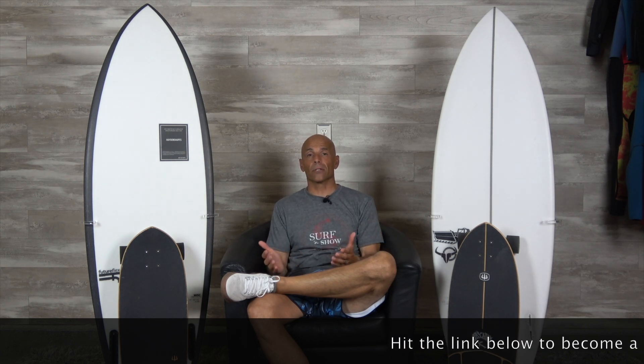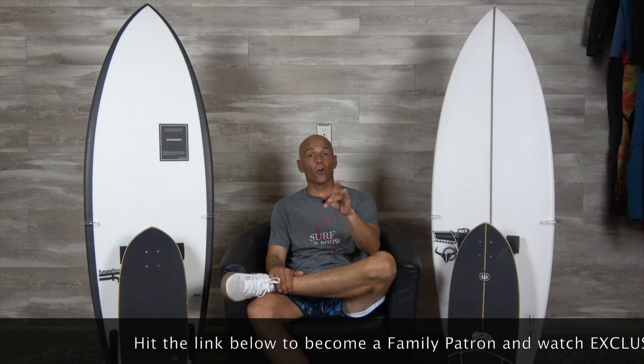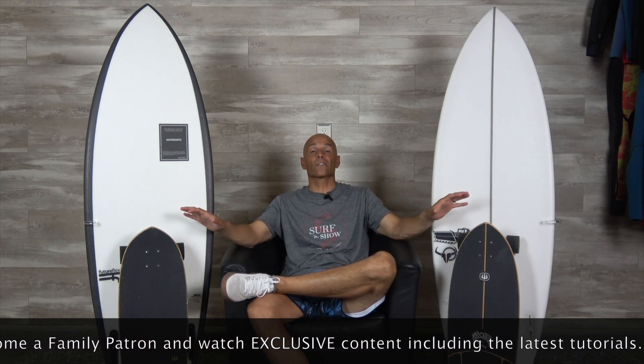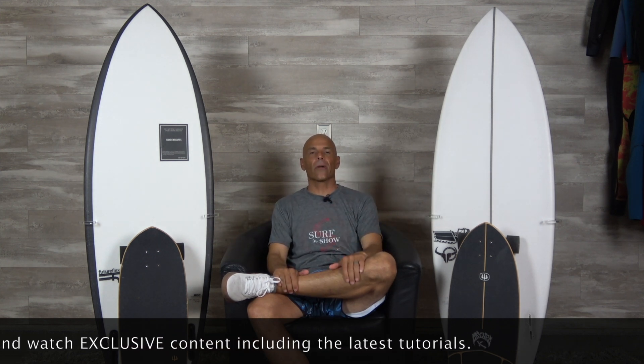Well guys, I hope you enjoyed episode one on bottom turns. We're working on episode two, and you've got your homework cut out for you. Whether you're out surfing or carving on your surf skates, ingrain these new habits and do some solid bottom turns. Until next time, we'll see you in the water. Bye-bye.